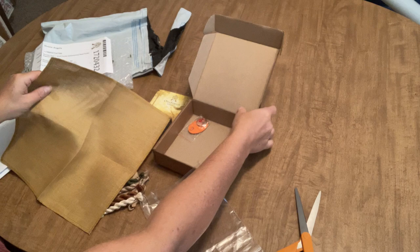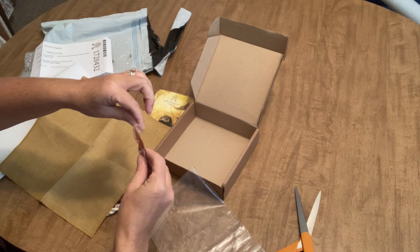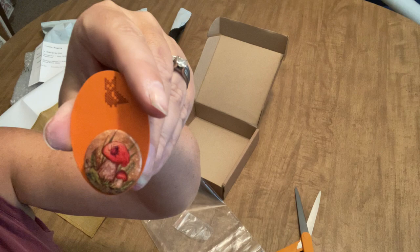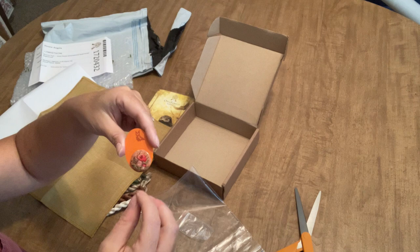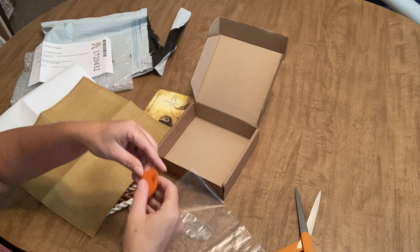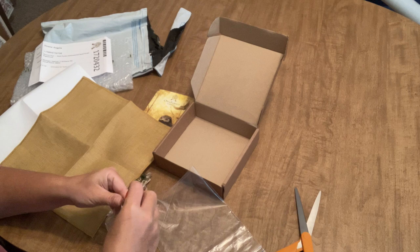The kit also comes with a needle and a needle minder — an adorable little mushroom needle minder which you can also use as a cover minder for diamond painting. It keeps your needle safe when you're not using it. I usually stick mine in the arm of the chair, but that is a teeny needle — I'm a little bit scared!